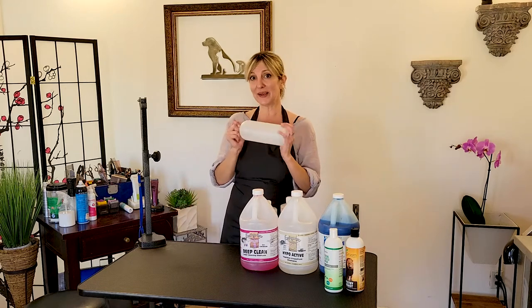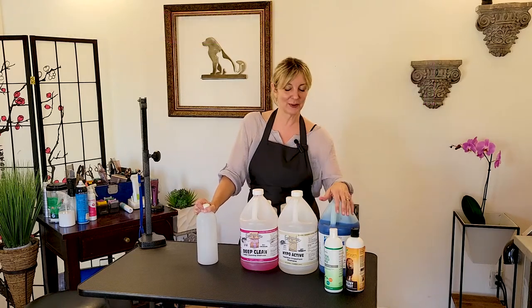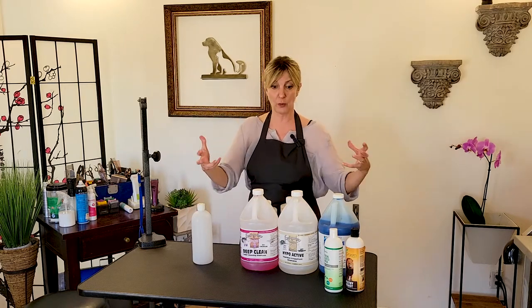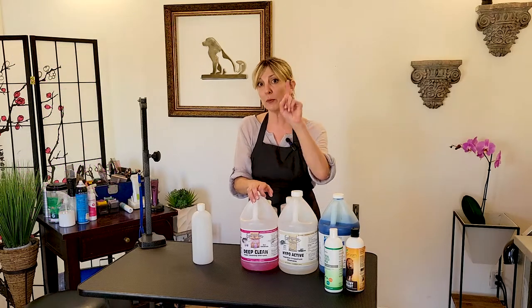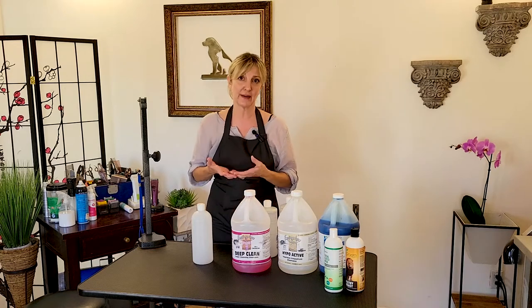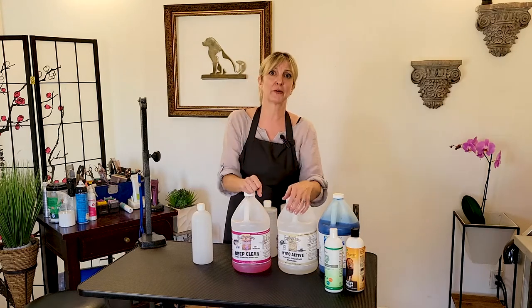Diluting in a mixing bottle serves a few great purposes — it makes it much more cost effective. For home groomers who are listening: if you are bathing your dog a lot at home or you have multiple dogs that you're home grooming, you may want to consider looking at a gallon of professional shampoo that is diluted — that could be a lot more cost effective. But remember that shelf life, so don't buy a gallon if you're only going to use it a few times a year.